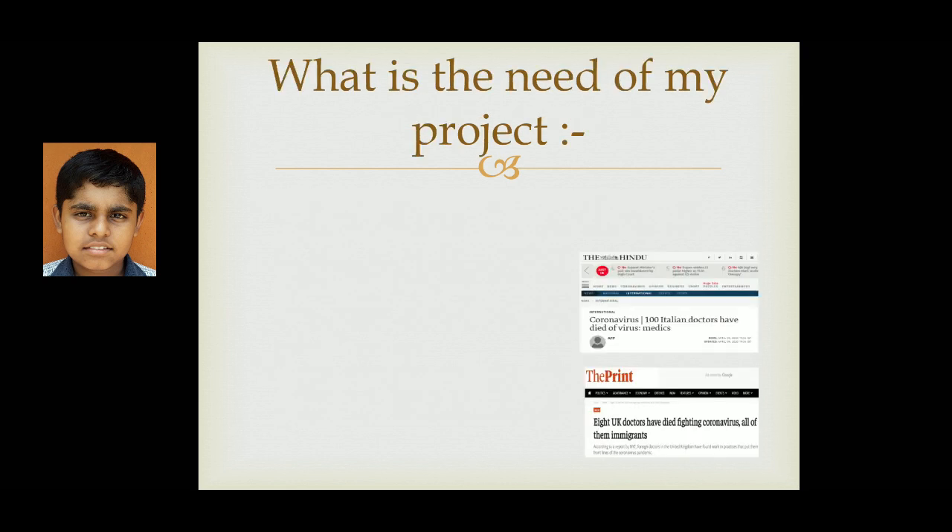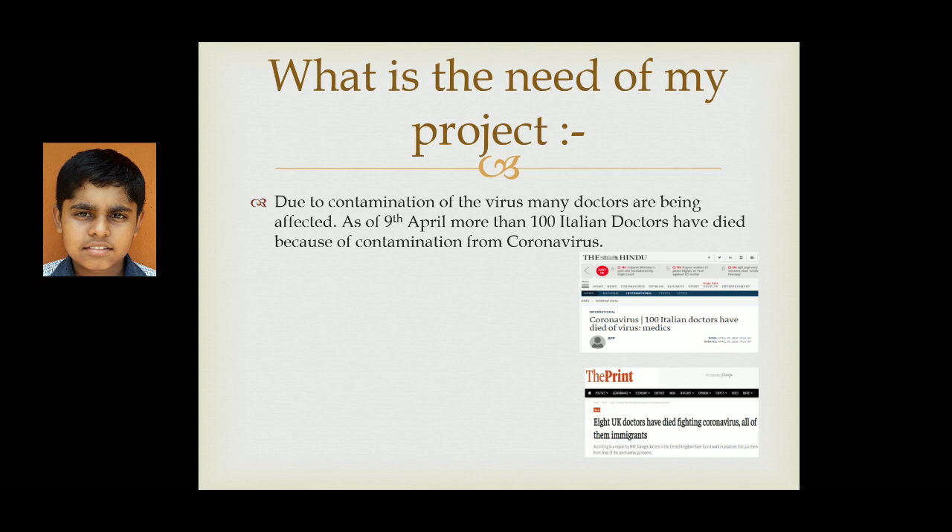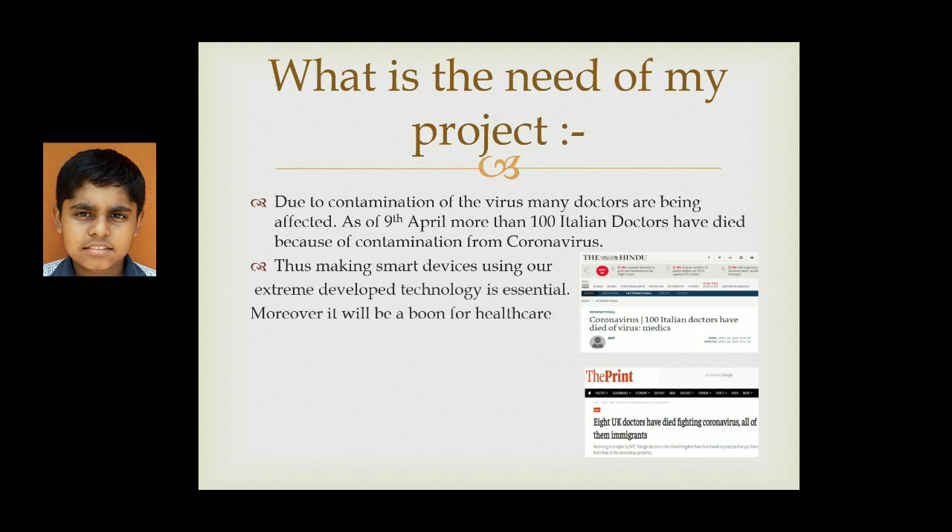Now, what is the need of my project? Due to contamination of the virus, many doctors are being affected. As of 9th April, more than 100 Italian doctors have died because of contamination from coronavirus. Thus, making smart devices using our extremely developed technology is more essential.